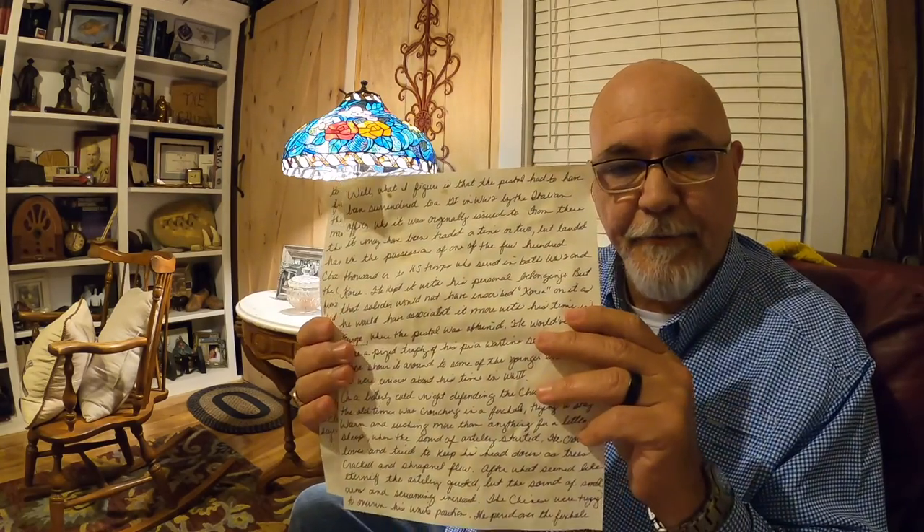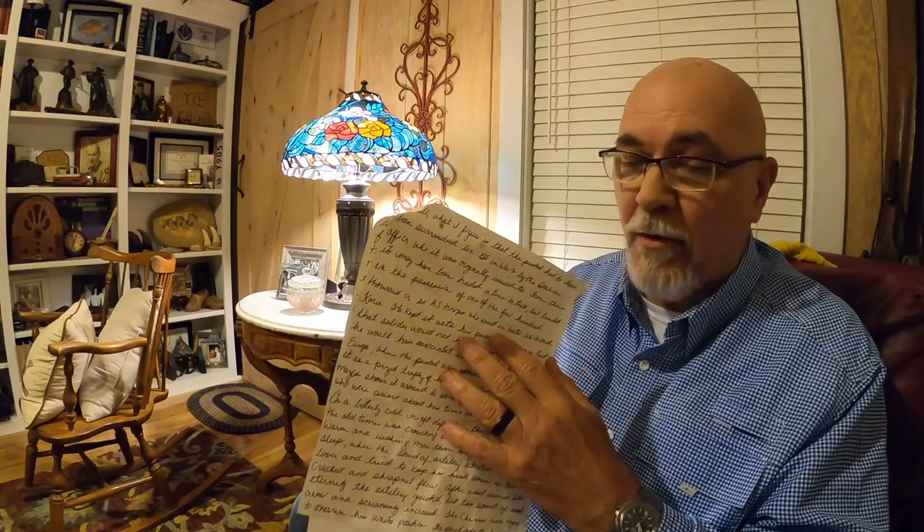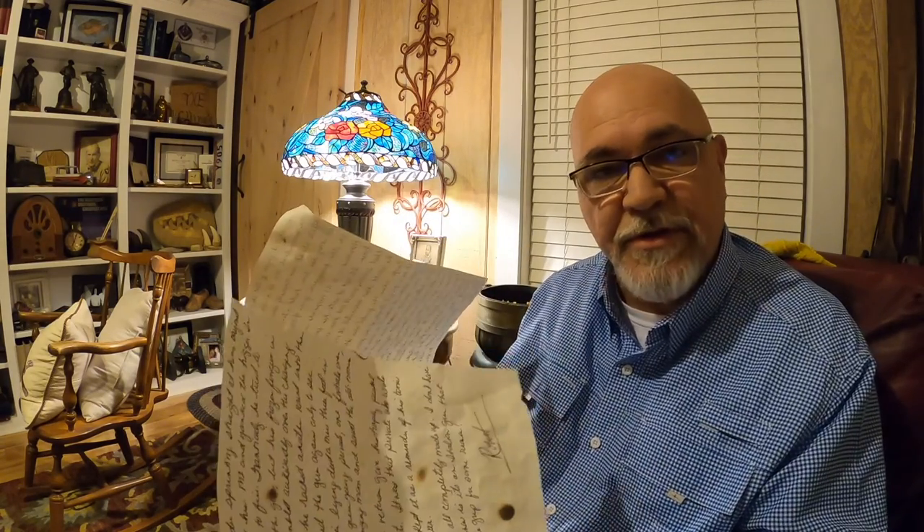You can imagine my surprise when I opened up the box this came in and found this letter. Look how old this letter is — it was folded up and put in there, written in cursive. I was just super excited when I got it. I had some history on the pistol, so I wanted to share this with you guys. Let me read this to you.